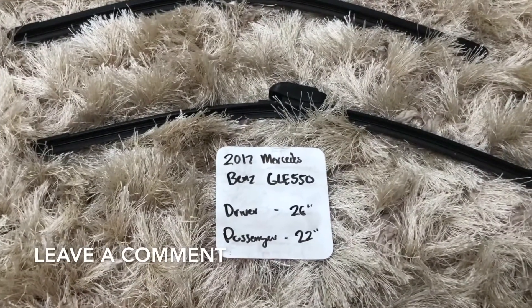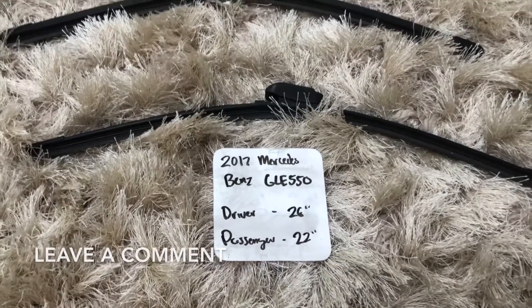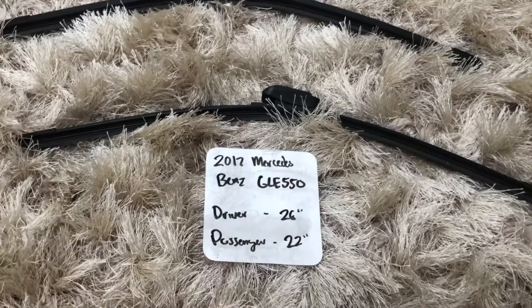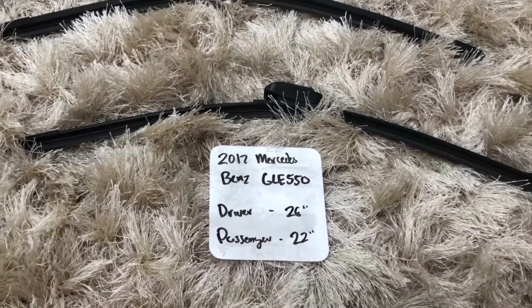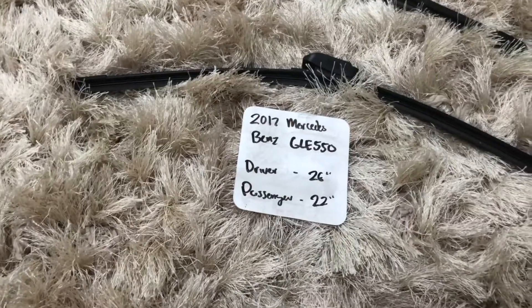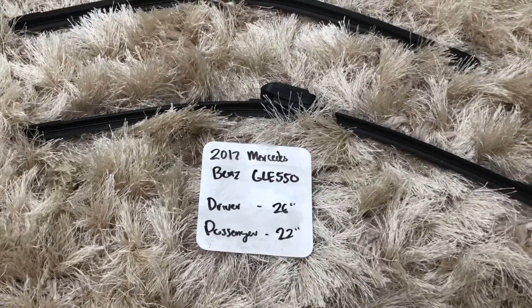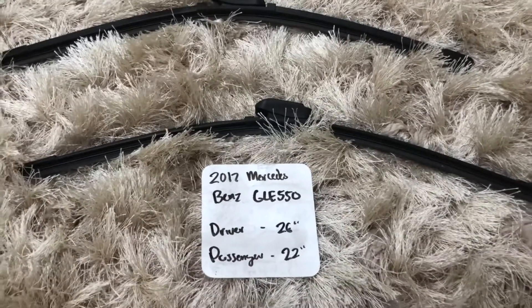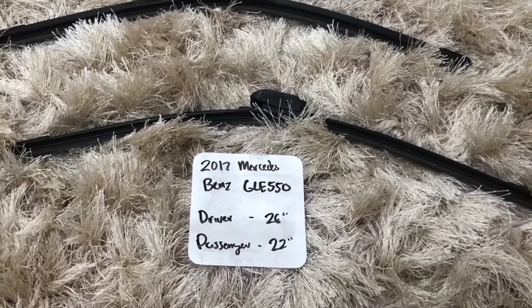The wiper blade replacement size for the 2017 Mercedes-Benz GLE 550 is 26 inches on the driver's side and 22 inches on the passenger's side. It is very important to note that the blade size is different for both the driver and passenger sides.